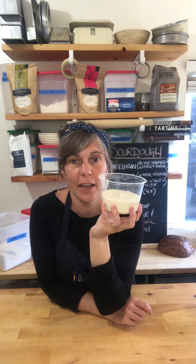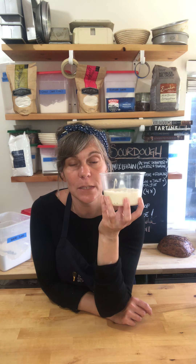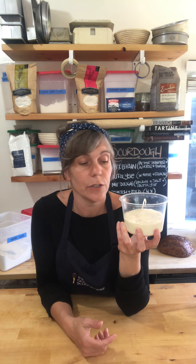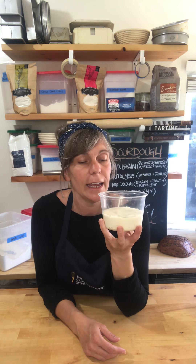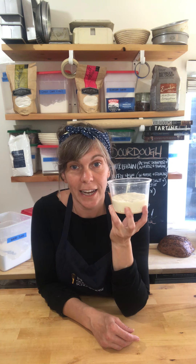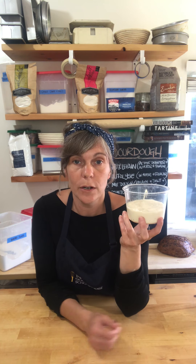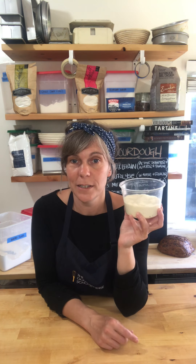Six to eight hours later — look how much it's risen! It's almost doubled in size. So you'll have your levain ready. A levain and a starter are almost the same thing; the levain is just very specific in its amounts so it can power two loaves of bread. When using water, be sure to use spring water or filtered water — wild yeast is more delicate than store-bought yeast and doesn't want chlorinated water. You can pour water out the night before so the chlorine evaporates, or filter it, or buy spring water.